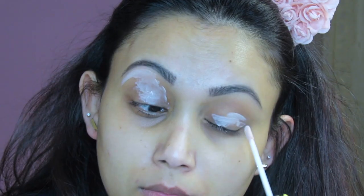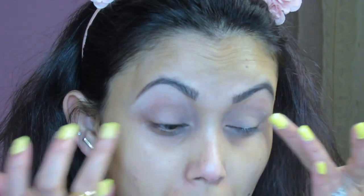I'm going to go ahead and prime my lid using this elf primer right here. Now that my eyelids are all primed and tacky, I'm going to set that with a natural-looking shadow — this one is from Sonia Kashuk.